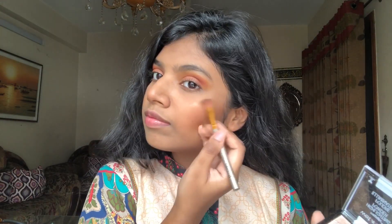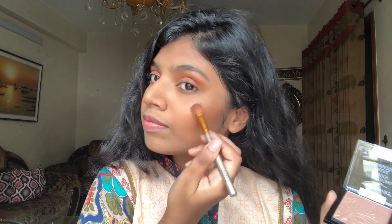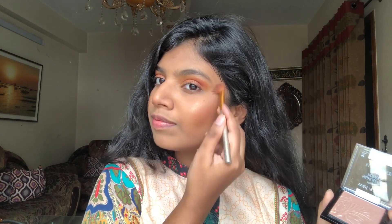Almost done. Now I'm going to apply the highlighter, and this is Wet and Wild's Precious Petal Highlighter. Then I'm going to use the setting spray, which is Wet and Wild's Natural Finish Setting Spray.